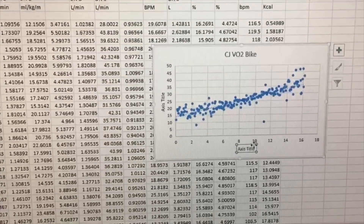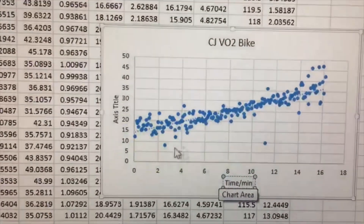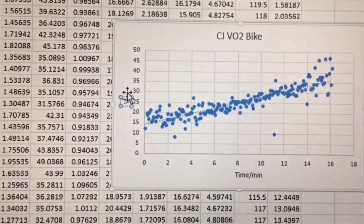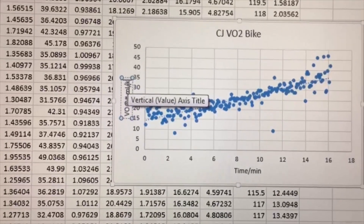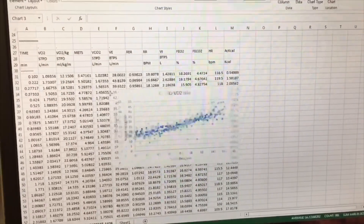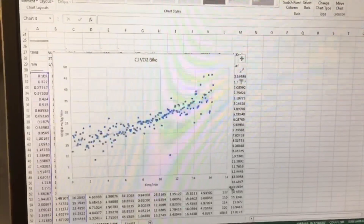We can put down here time in minutes, and over on the axes we're going to put VO2 in milligrams per kilogram per minute. Let's bring this over and make it a little bit bigger so we can see a little bit better whether that plateaued.